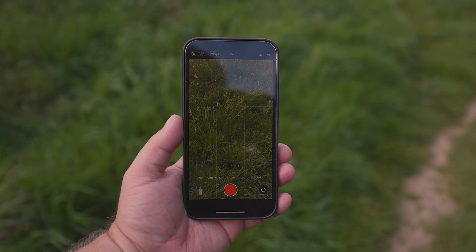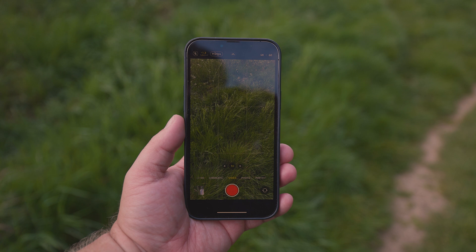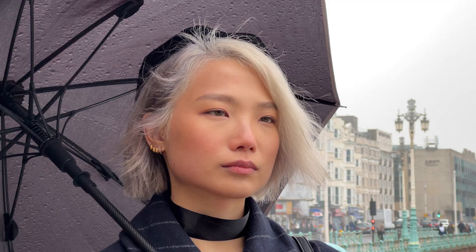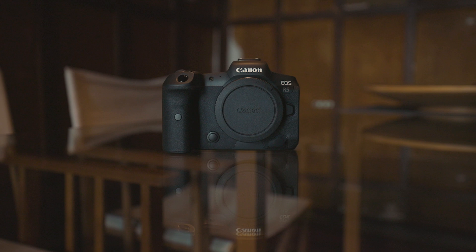Now that we've covered Cinematic Mode, let's jump into the actual video capabilities of this phone. The iPhone 13 Pro Max shoots beautiful video even just with the full settings in Auto Mode. I tried to mostly stay away from third-party apps for this review, as the point of using a smartphone for filming is convenience. Yes, you can squeeze more image quality out of the phone if you manually adjust everything, but if you're going to do all of that, you might as well just use your DSLR. The point of the smartphone is that you can just take it out of your pocket and start filming or taking photos.